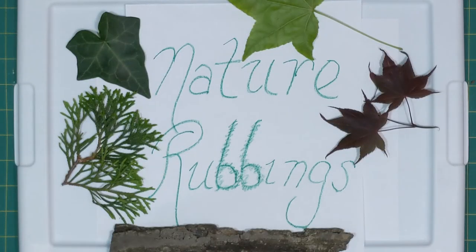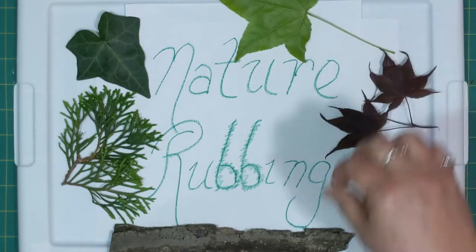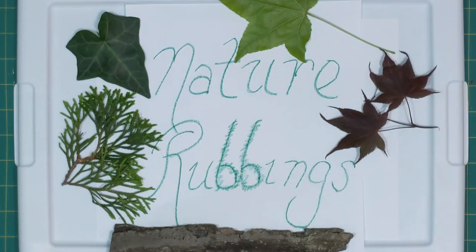Hello and welcome to Copious Crafts. I'm Sharon and I work at Reston Regional. Today we're going to show you how to do some nature rubbings. Ideally we wouldn't be picking live leaves, but after our storm we've had a couple leaves on the ground so we were able to go and find a few.